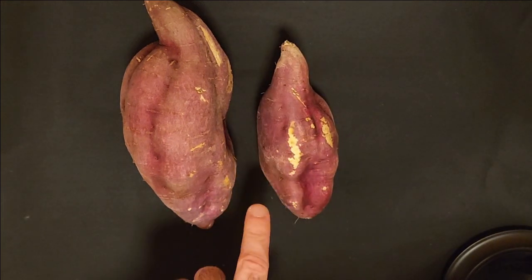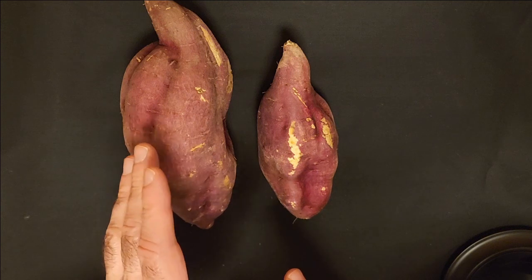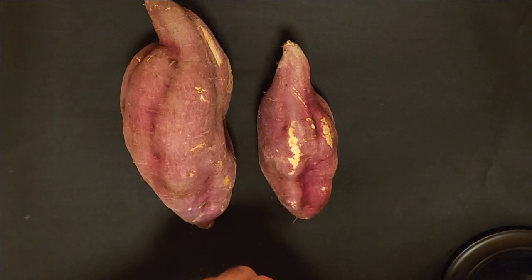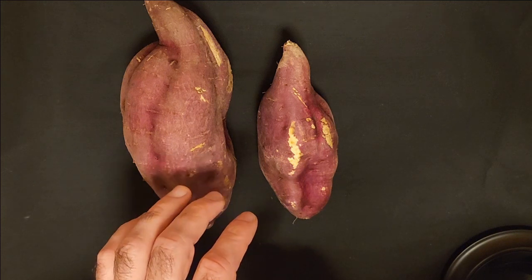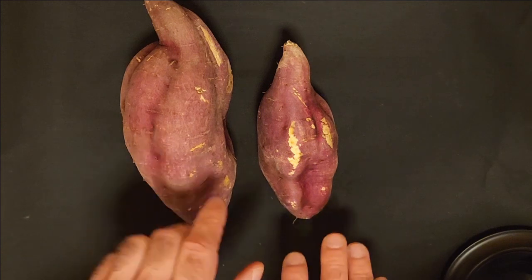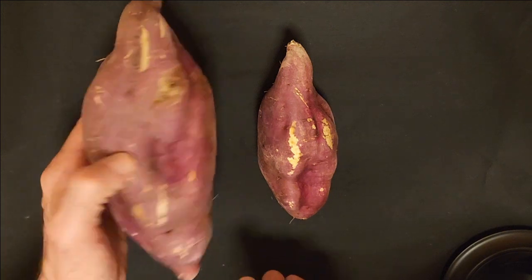This variety of sweet potato — I haven't had many others. They are sweet, but not nearly as much as a yam, for instance. They have a bit of sweetness to them, but it's very subtle. I really like them. And the amount of recipes you can do with them — there's just so many good things.